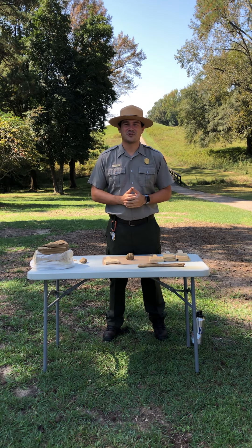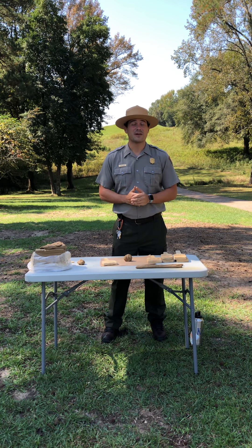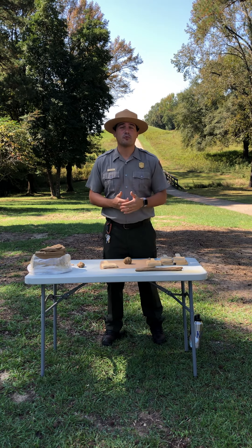Hello and welcome to Ocmulgee Mounds National Historical Park. Today we're going to be making pottery the same way that the Native Americans would have made it. The pottery that we have here today is actually available through our gift store.